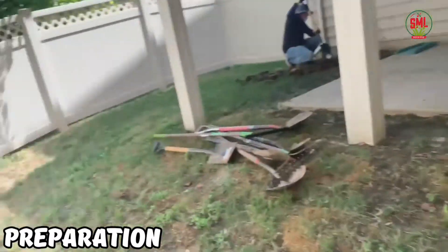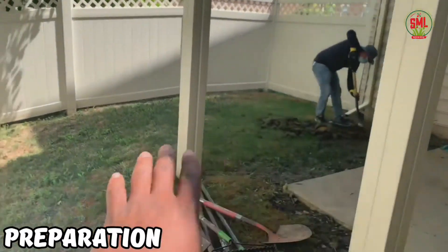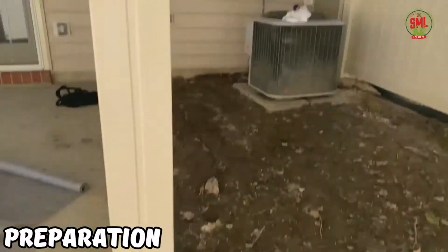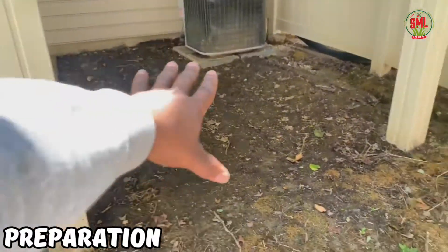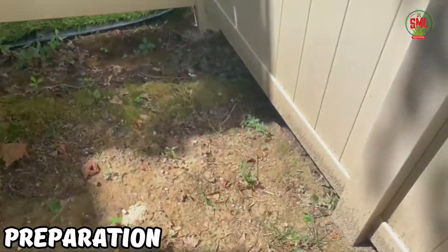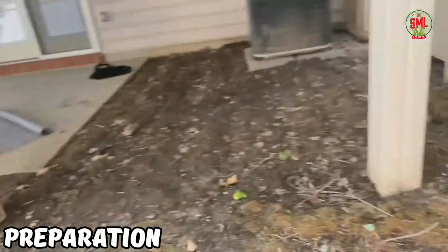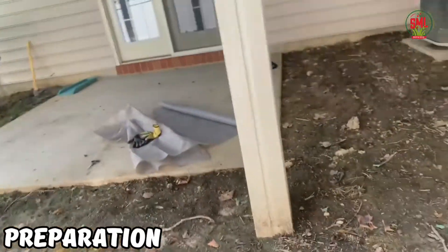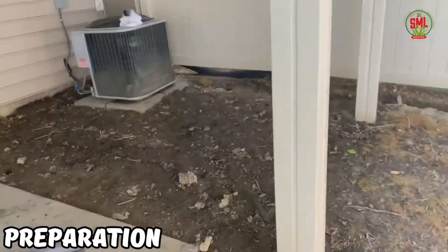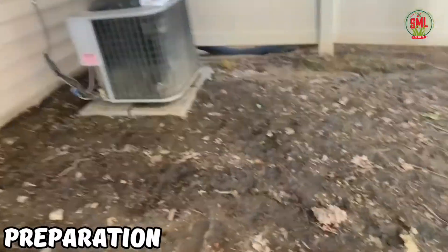Back here we have a side installation. We're going to rip out all this old grass — everything is coming out. Since there's so much shade because of the deck, we're going to do a gravel install around the AC unit running down here to help with the water runoff. This area gets little to no sun, so we advised the homeowners it's better to do gravel with a one to three inch river rock.